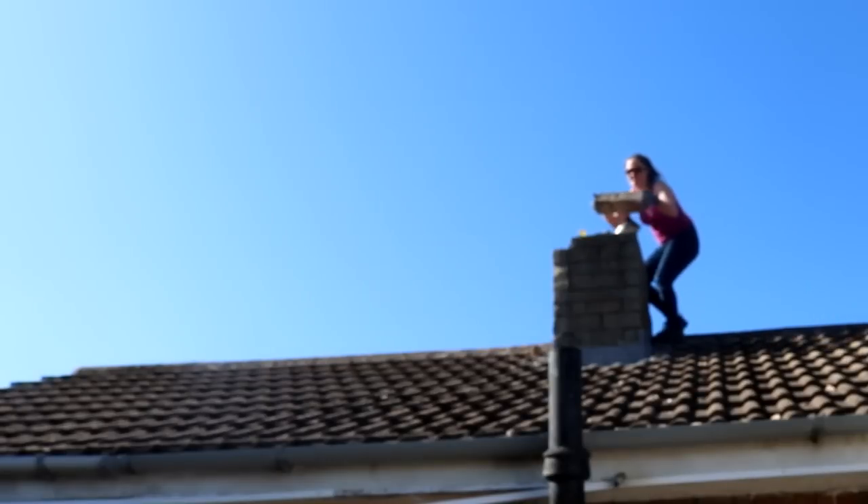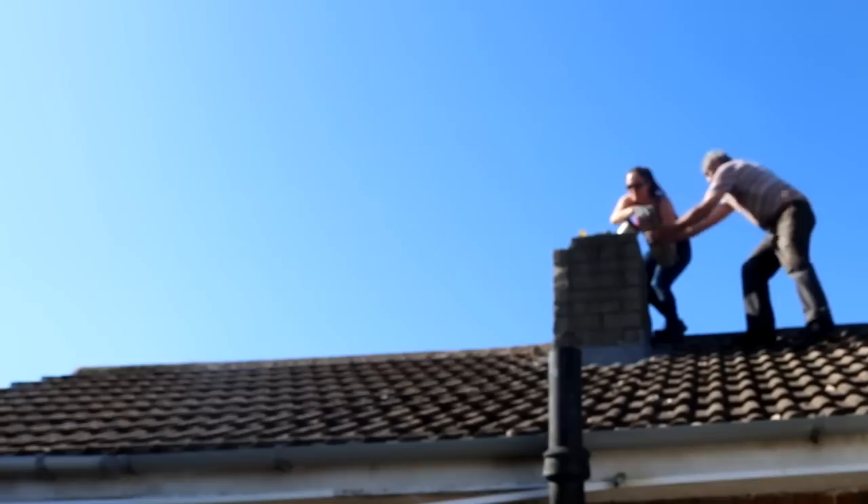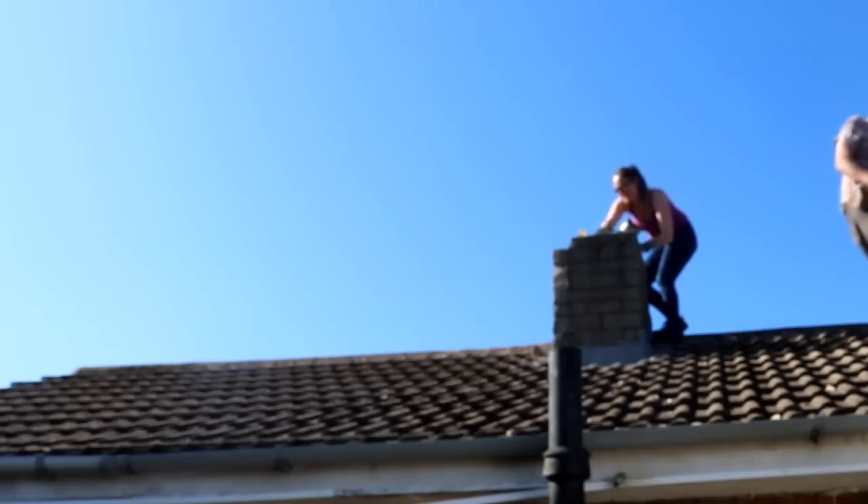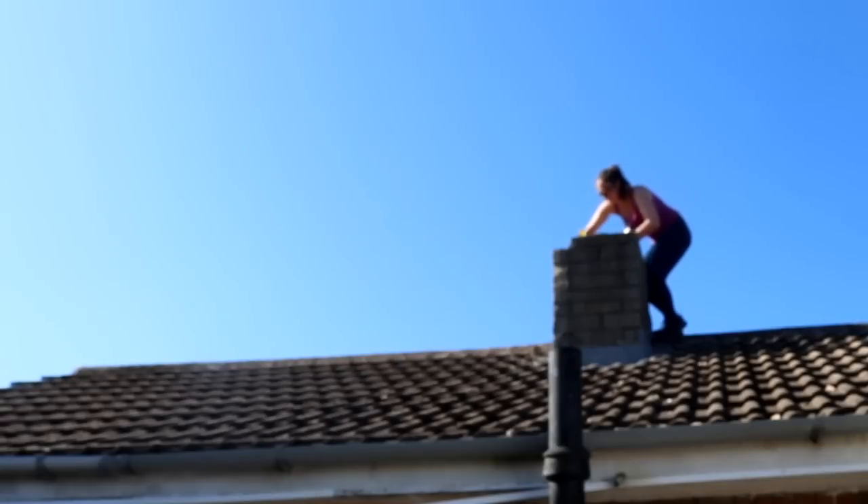For each brick that I knocked out, my dad would walk down and take it to the adjoining flat garage roof. Although it doesn't look scary looking up, it still was quite scary just because of the incline. And after getting a bit of a taster of it, my dad carried on doing the rest.